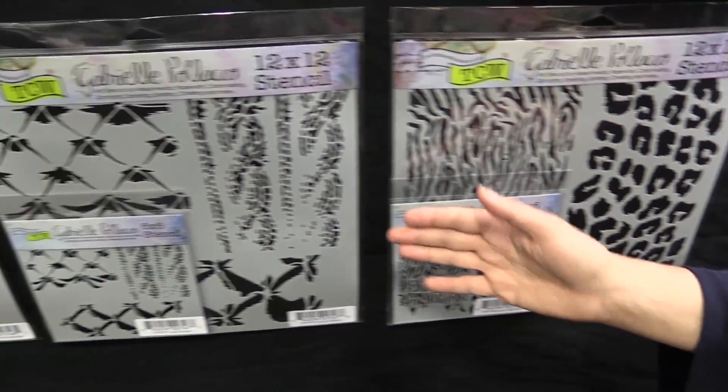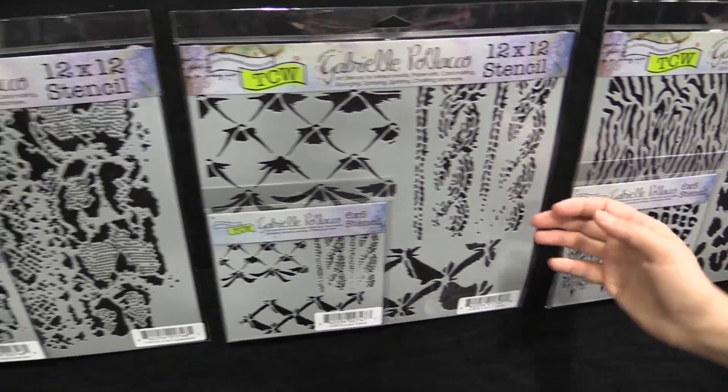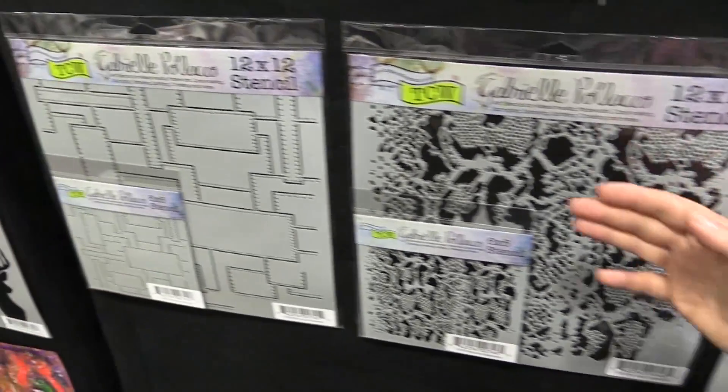Then she's got Tufted. I mean, who would have thought to make these great textures all on one stencil? Only Gabrielle. And then she's got her Snakeskin, which I love. And last but not least, she has something called Riveted.